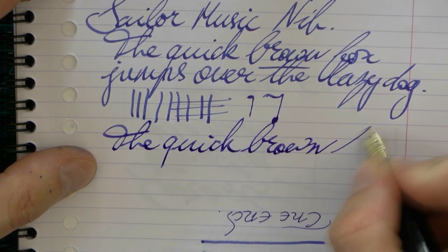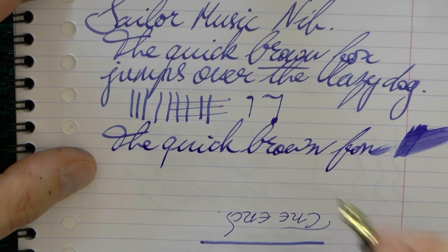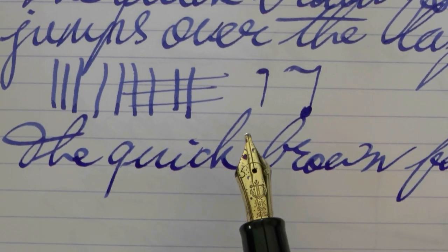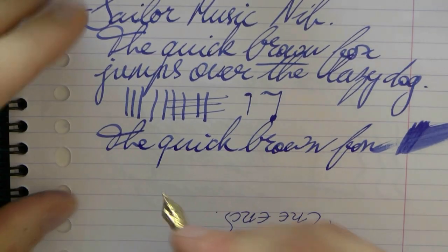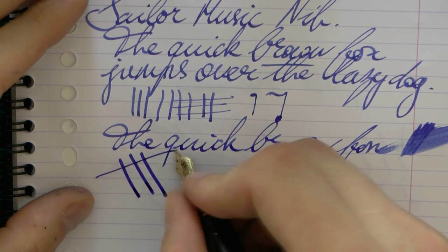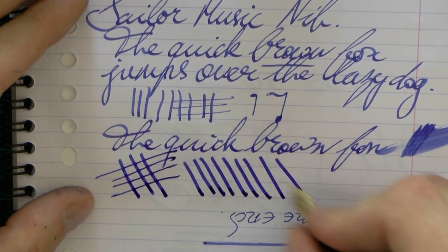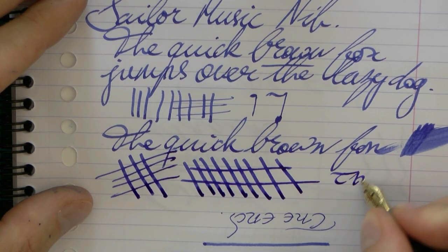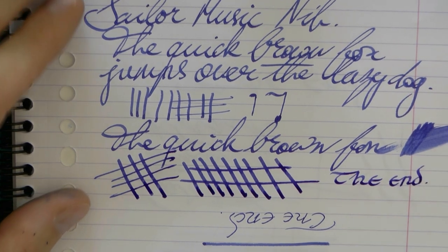As you can see, good ink flow, fairly wet, and because of the stub-like shape, it's nice and broad at the end, making for a nice and decent line variation, and a good, nice, wet flow. Hope that was useful. On to the next nib, and I'll gladly see you later.